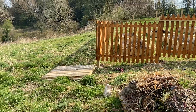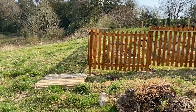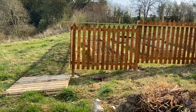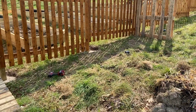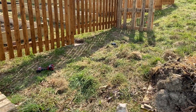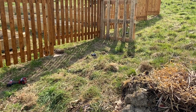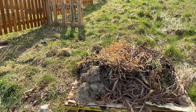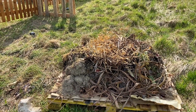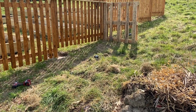The next step is to put up the pallet there which is going to make the other end of the wall. When that's all finished I'm going to take the pickaxe and turn over the turf that's here at the moment so that we can expose some of the nutrients and worms underneath. Then we'll start piling all of this compost on top of that and creating our first compost pile.